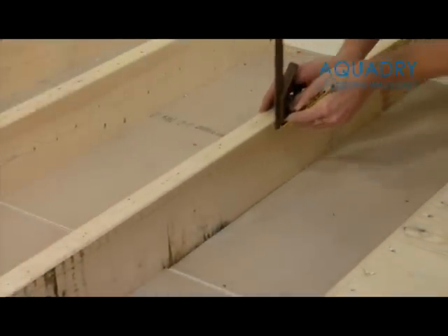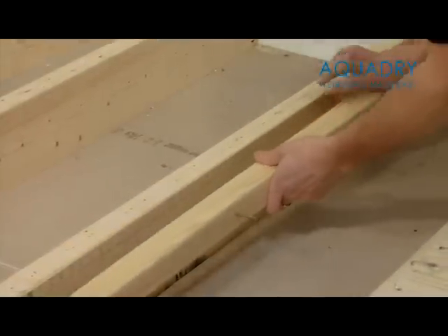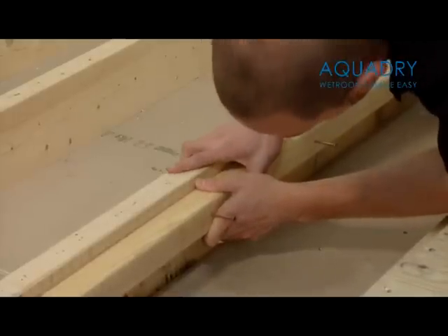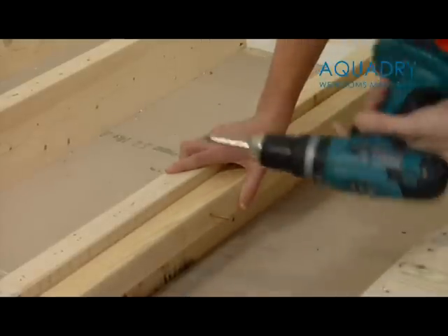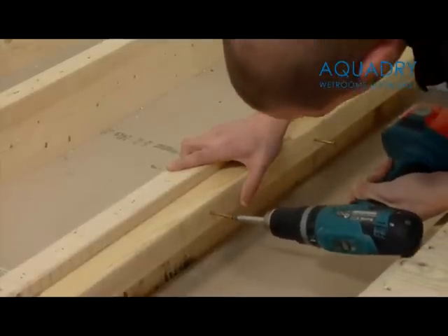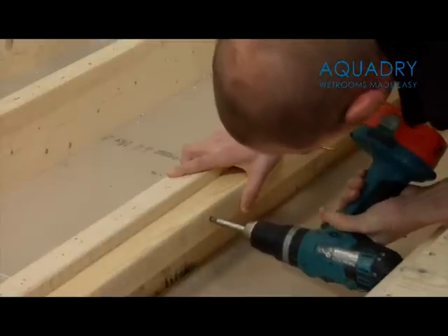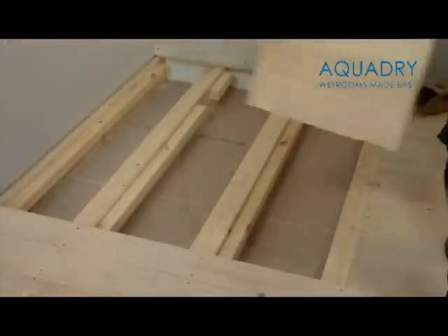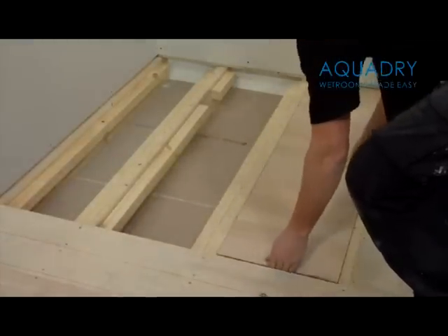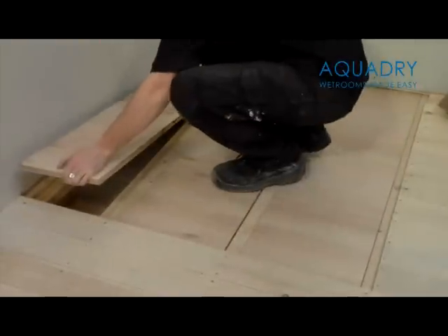Using an adjustable square, mark 18mm down on all joists. Then fix 2x2 battens to both sides of all exposed joists as shown. Cut to size and insert some 18mm marine plywood between your joists, to create a solid floor at joist level.